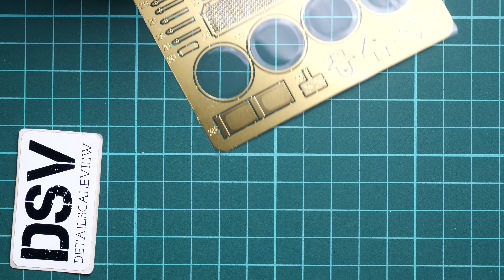On the side you will find safety information and info about the manufacturer. On the opposite side you can see seven marking options, which is quite impressive. It's also mentioned that the decals are coming from Cartograf.